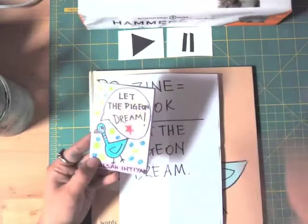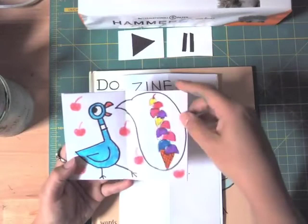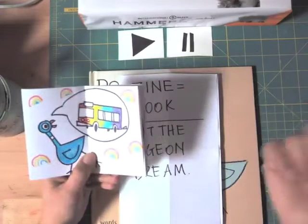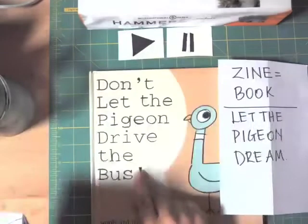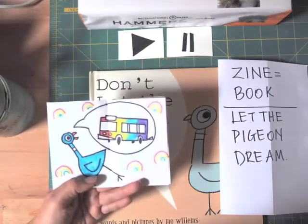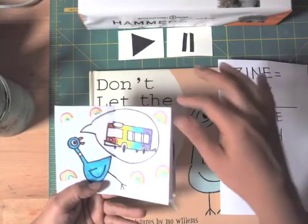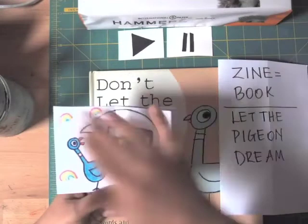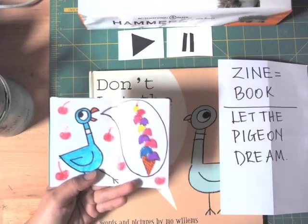You already know how to draw a pigeon, but we'll go over it and draw together. In the speech bubbles you're going to draw three things the pigeon dreamed. The first thing is a bus, because our pigeon was dreaming of driving a bus. I colored it in a rainbow with crayons — I know you guys love rainbows — and made rainbow patterns all around the background.